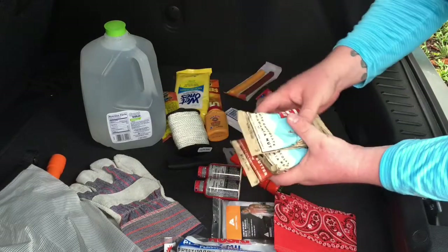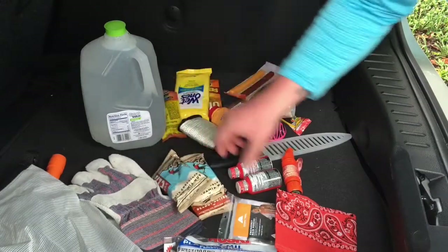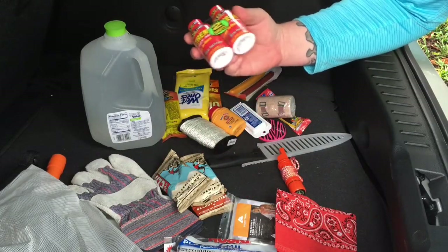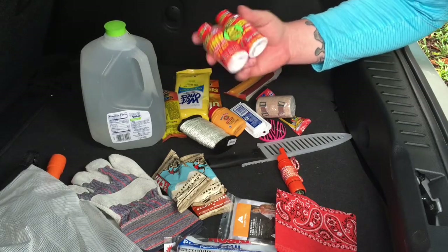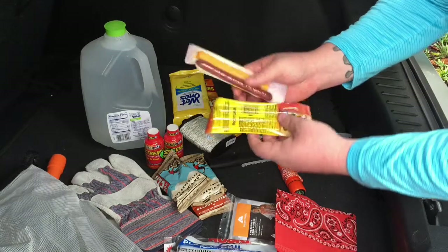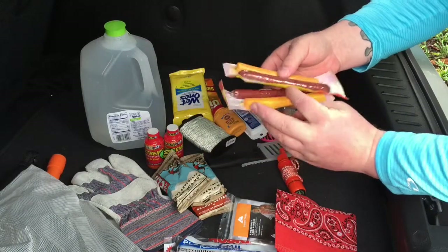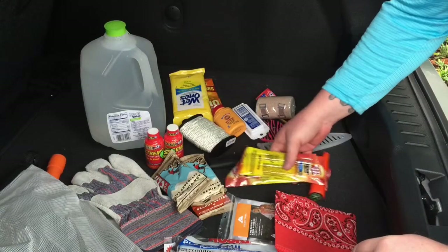Three Cliff Bars, because you've got to have some energy if you're walking. I got the Stacker too because they were cheaper than the five-hour energy — just a little extra caffeine to keep you going. The Slim Jim with cheese, because protein and cheese always makes people feel better, and you need that energy on a long walk.